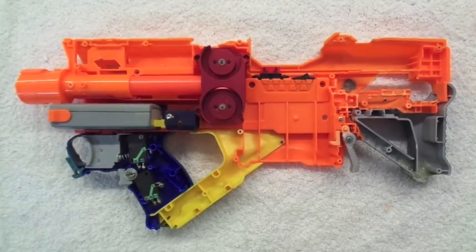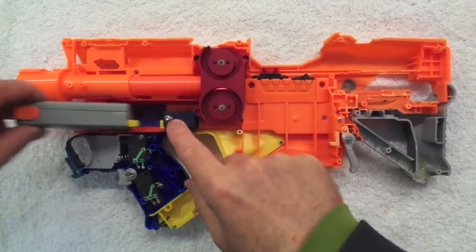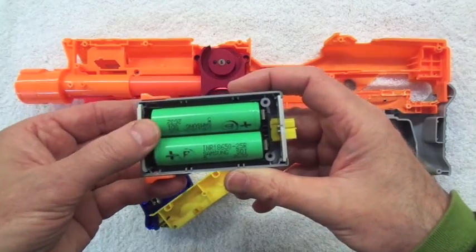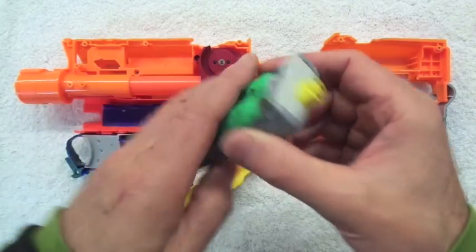Super fast rundown on the 2S electrical system for the Hush Puppy. Starting with the battery box, we're running two Samsung INR 18650 25Rs in there.